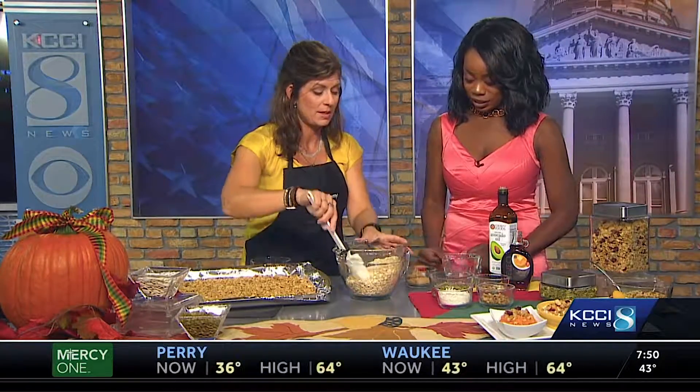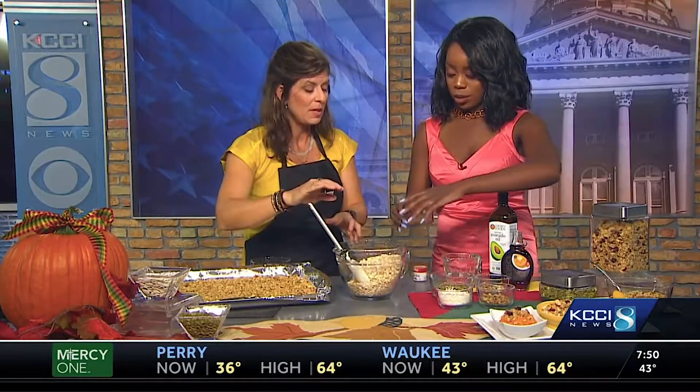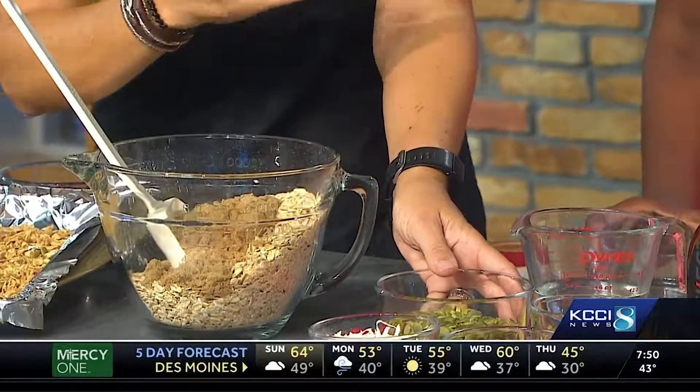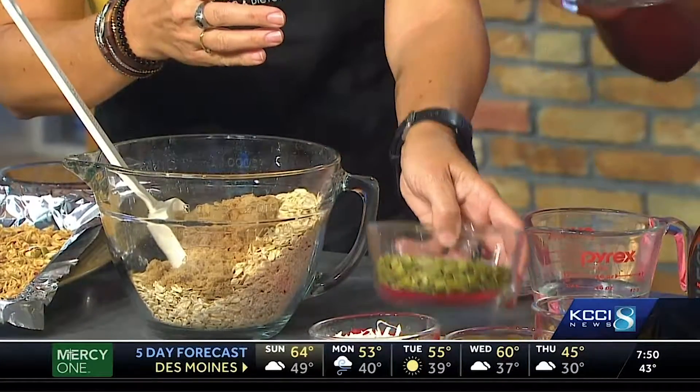We have five cups of rolled oats — whole rolled oats that have the best heart-healthy whole grains. Then we're going to add in about a quarter cup of dark brown sugar to add a little bit of sweetness. You can certainly use a Splenda brown sugar mix if you prefer.